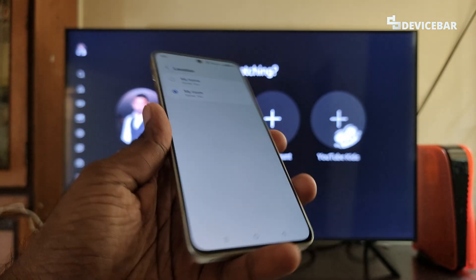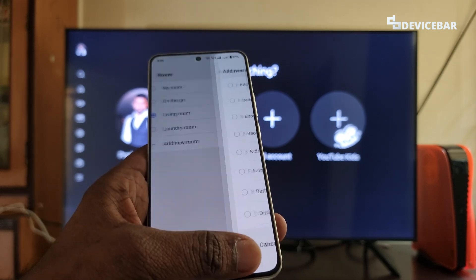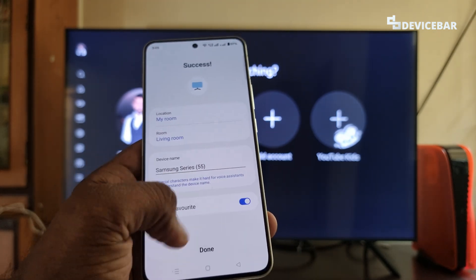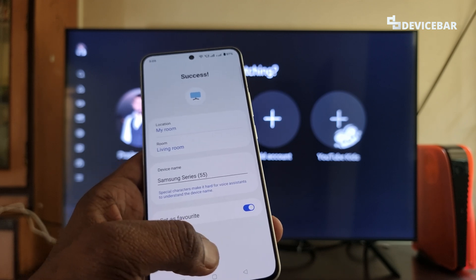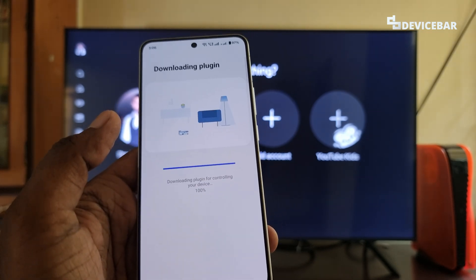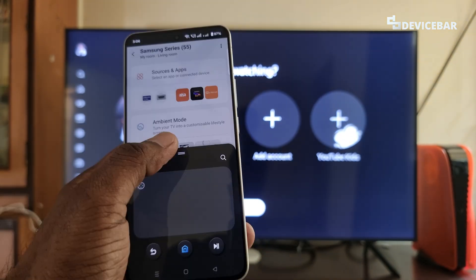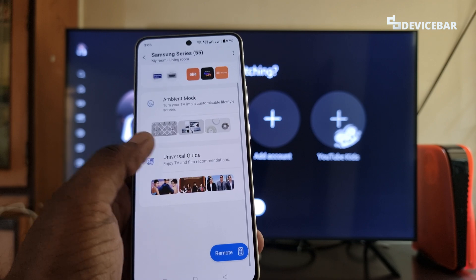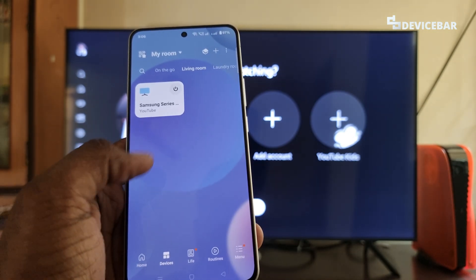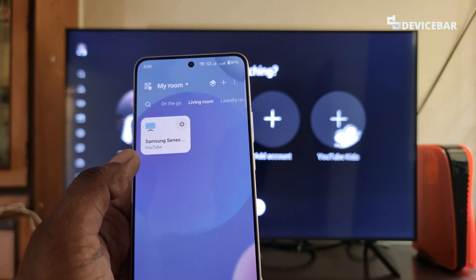Now here we can edit the location or change the room name. We can add a new room as well, or we can rename the device name. We can do all these things and choose the done option. Downloading plugin. As we can see, we have the TV icon under living room now.